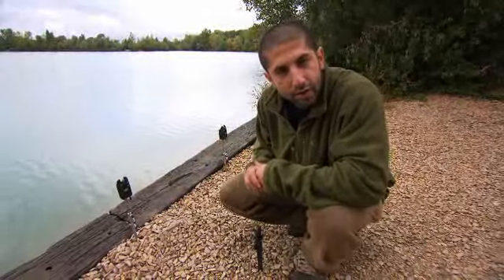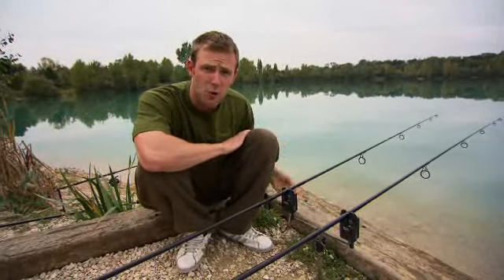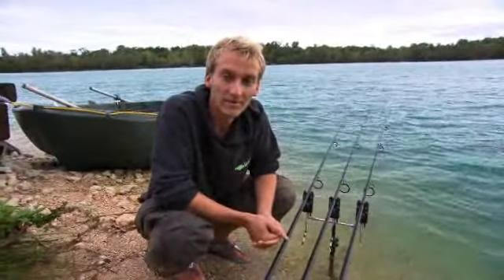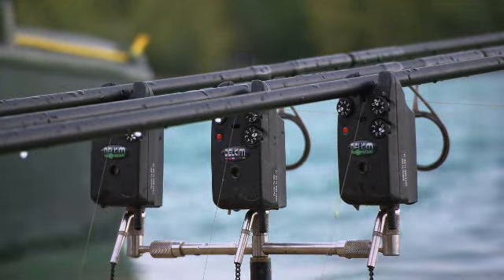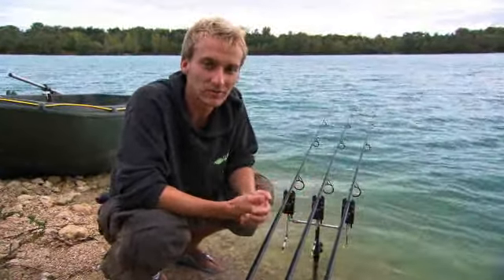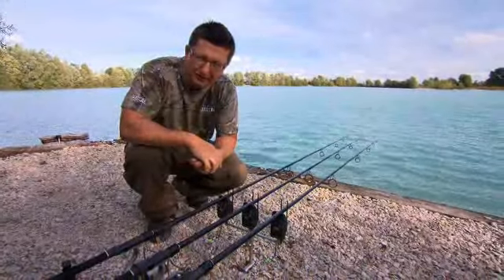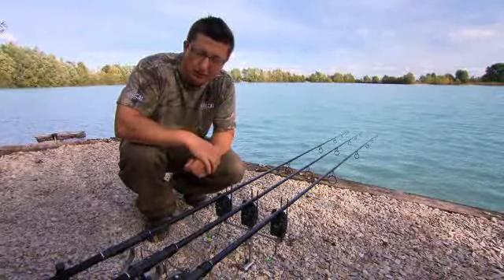My favorite thing about Delkim TXIs is the twin blue LEDs — look at them in the dark when you come out the bivvy, you see that glowing up the rod, it just looks the absolute nuts. My favorite thing about a Delkim is being able to change the sensitivity on the vibration pad. Before the TXIs, other alarms with a roller wheel would bleat relentlessly all the way through a windy night, but you can avoid that with a Delkim. The clever boys at Delkim are always thinking of new little toys for us — very functional, supreme reliability. It's the number one choice of team Calder.